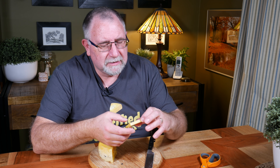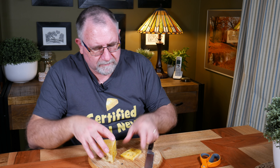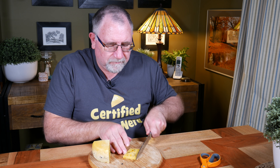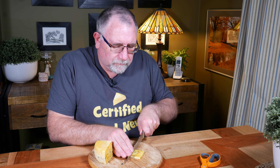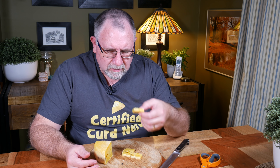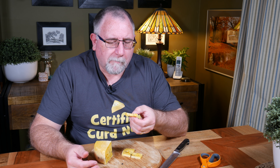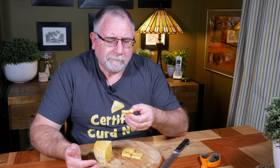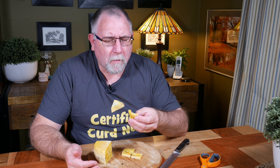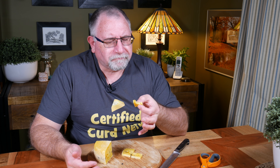Maybe some peppercorns — let's have a look. Very nice, that looks fabulous! So that's a lovely colour inside. You can see the flecks of saffron, you can see the cut pieces of peppercorns. Very cool indeed. I'll put half a side and we'll cut this into quarters. There we go — very nice. And we'll cut off a chunk for tasting.